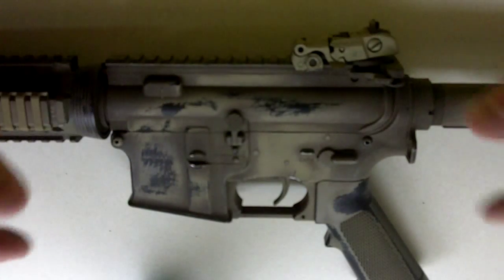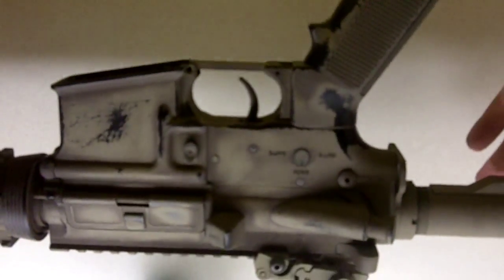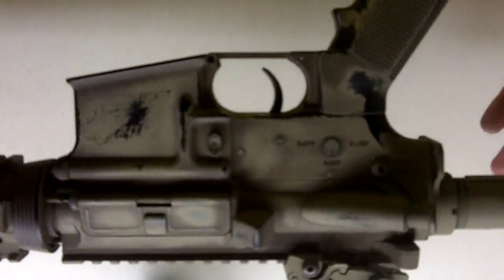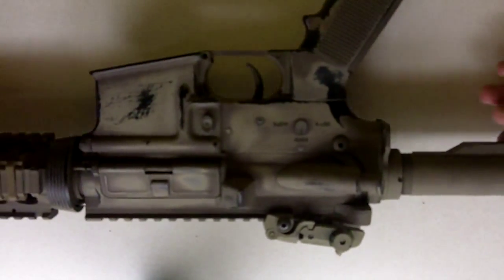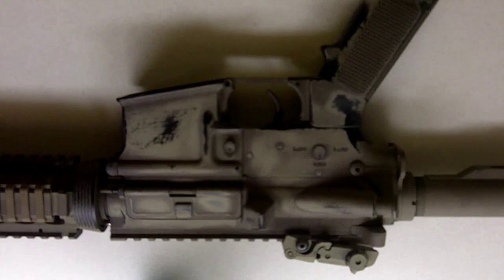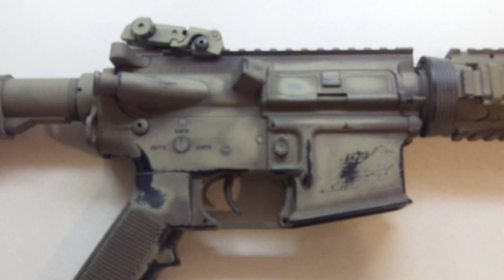I will finish this up and post pictures after the video, but here's basically the finished side — the right side of the receiver. So if you have any questions or comments, just comment or message me, whatever. If you want to subscribe, it's always welcome. Thanks for watching. Thank you.